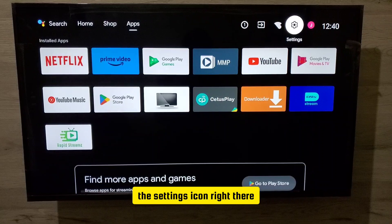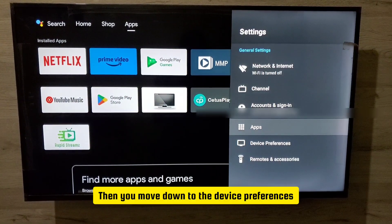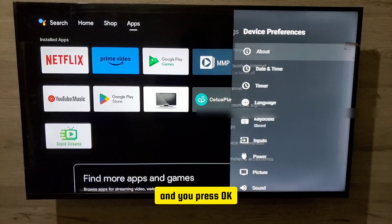Then move from home to the settings icon right there and press OK. Then move down to device preferences and press OK.